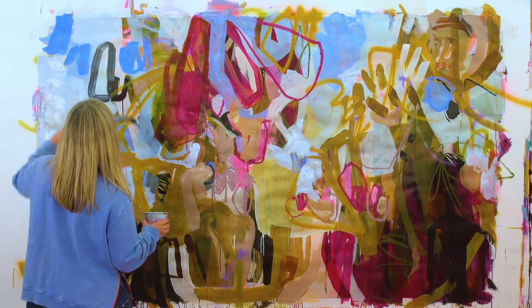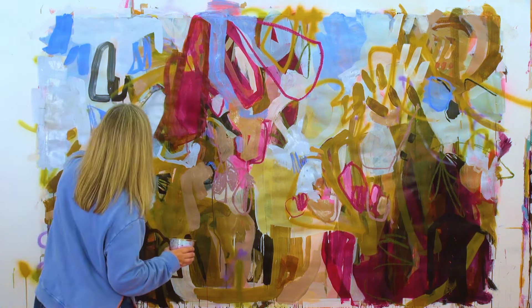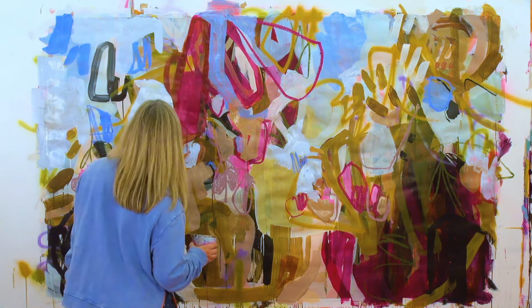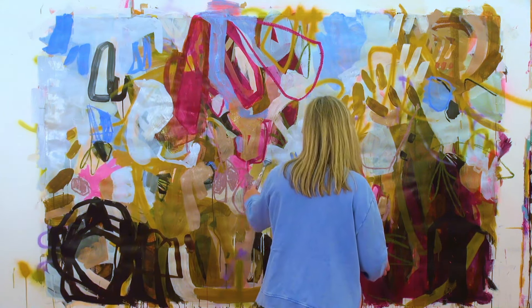Now I've got a blue with a lot more white into it. There was quite a bit happening, and now I'm going to do what I call clearing space — just giving myself some areas that are not quite as busy.